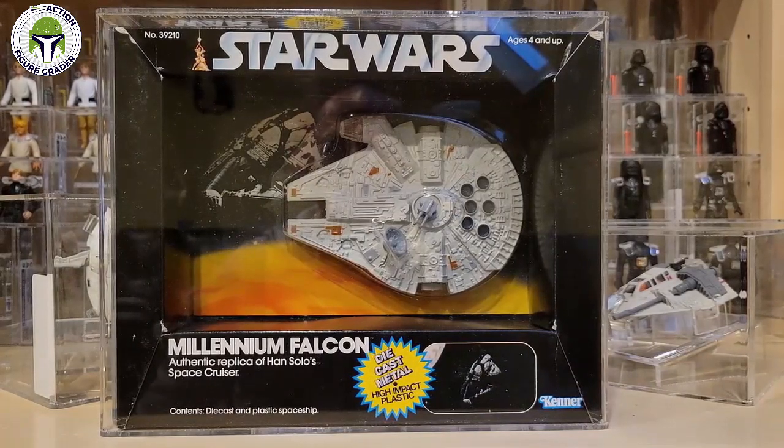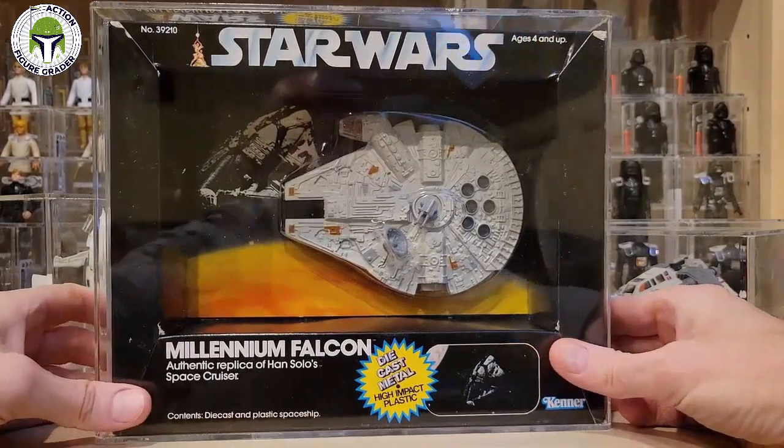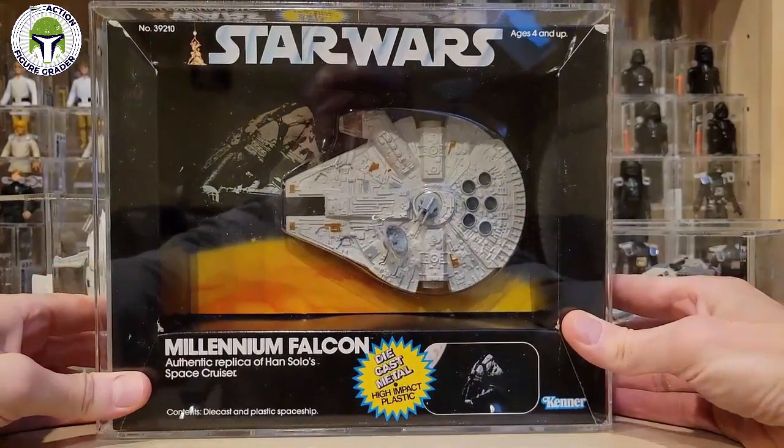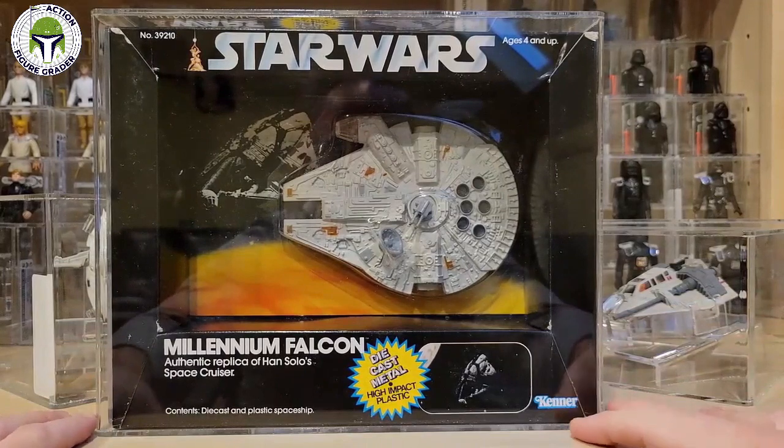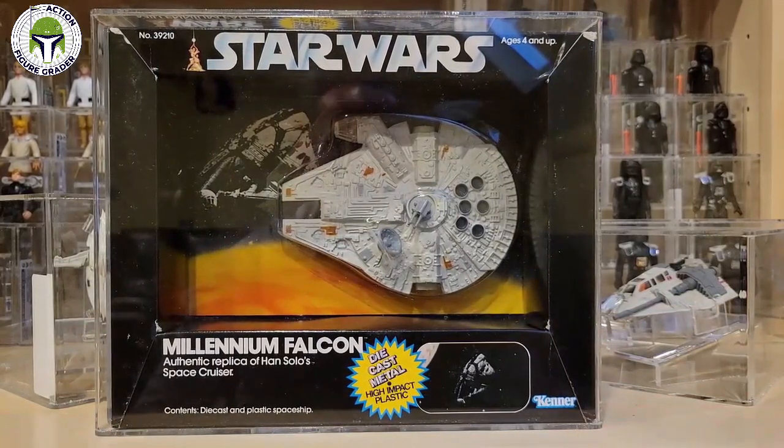That's all I really have for this video — just wanted to show this latest acquisition, really happy with it. Jeff's Collectible Empire did a great job packing and it arrived in about three days from Denver. I've got a little slideshow of all these diecast vehicles at the end of this video. If you're new to the channel, please consider subscribing, leave a like and a comment if you enjoyed the video. Thanks so much for watching!